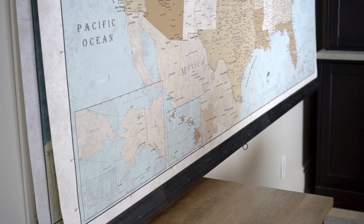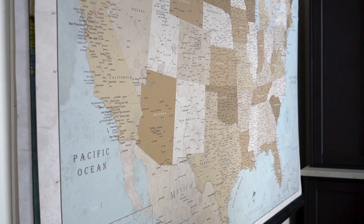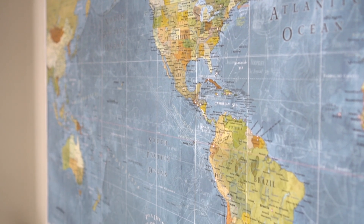Hey there, I'm Kami, creator of the blog Tidbits at tidbits-kami.com. I'm here to share all the details with you about our beautiful pull-down classroom maps that we installed in our homeschool room. What actually started as a major DIY fail ended up being pretty amazing. We really love having these maps for learning and I do think they make a major design statement in this creative space.